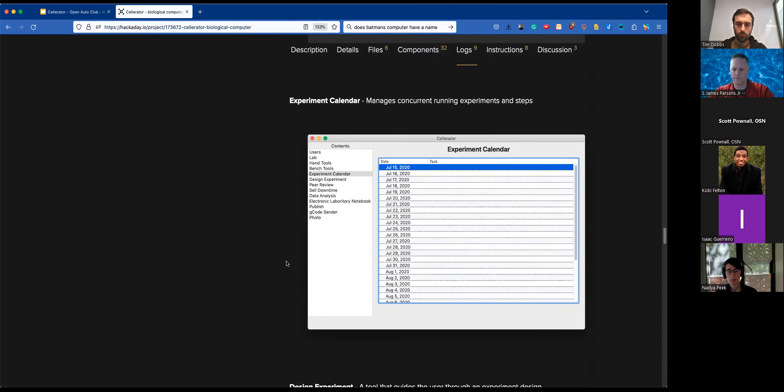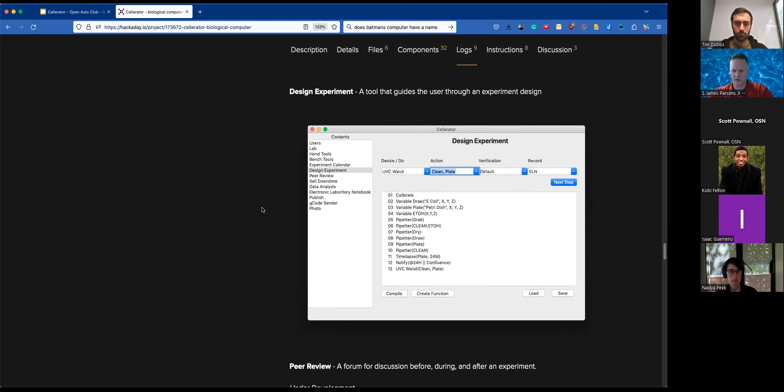There's an experiment calendar that I'm planning to switch to a Gantt chart. The idea is power management and downtime scheduling — if something needs to incubate for 35 minutes, something else can happen during that time. It's a complex three-dimensional scheduling problem I've been dabbling with.